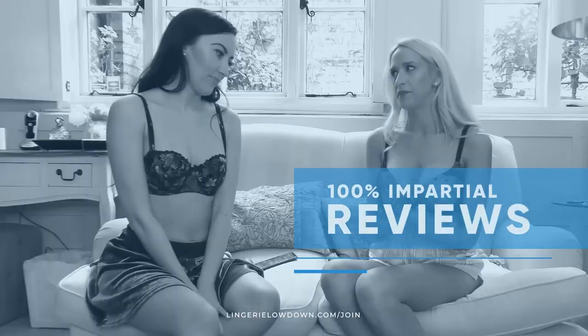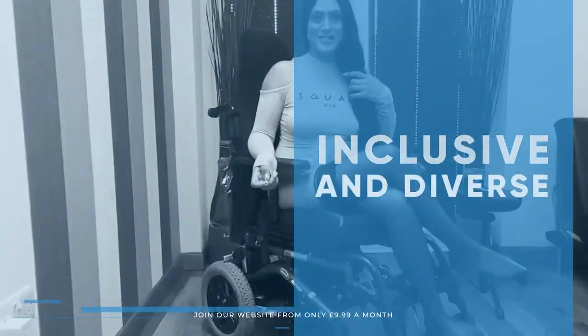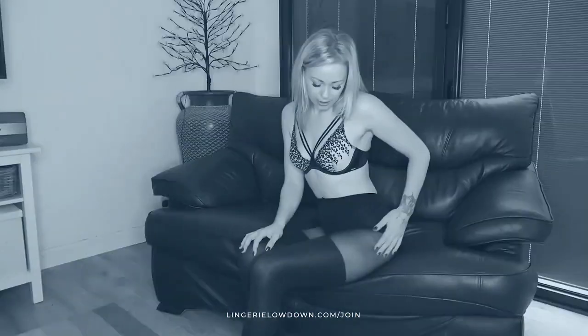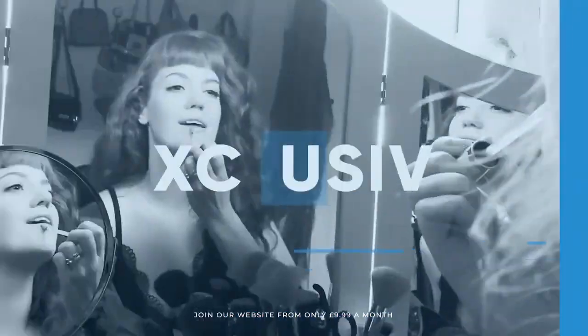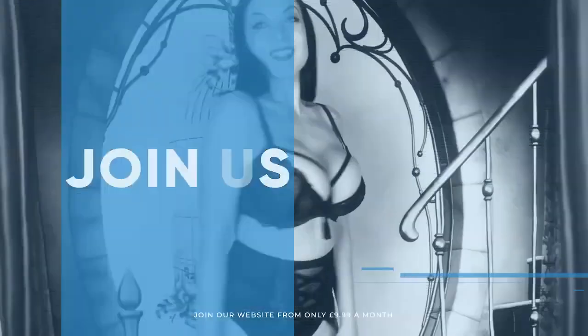Thanks and I'll see you next time! All our reviews are 100% impartial and completely honest, always. We pride ourselves on being inclusive and diverse. Filmed in 4K for every stunning detail. Empowering men and women with daily reviews. What are you waiting for? Join the best review website today!